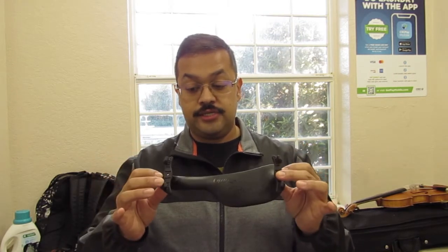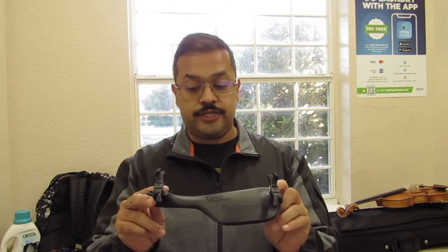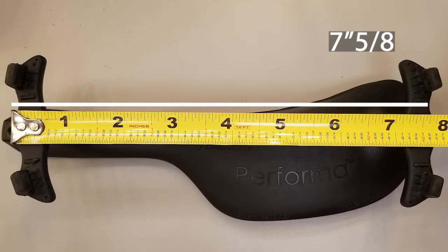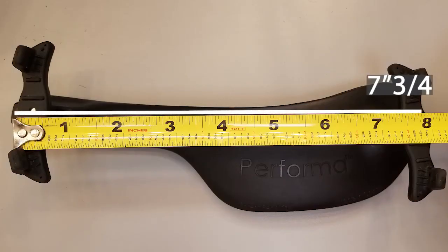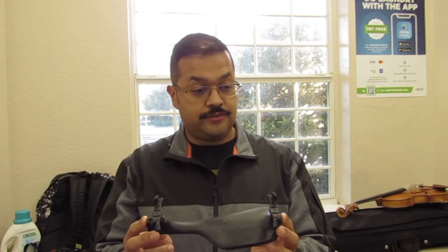The third thing is adjustability — how big or small can you make it, and how short or tall. Every violin is different; I used to think the width was exactly the same, but I've had the pleasure of trying many violins — I even got to try a Stradivari once — and the bottom width varies. Some are more narrow, some are wider, so it's important your shoulder rest can adjust. Right here you can see the two holes: the smallest setting, then a medium, and then the widest outer rings. It has a good range of adjustability for smaller to bigger violins.